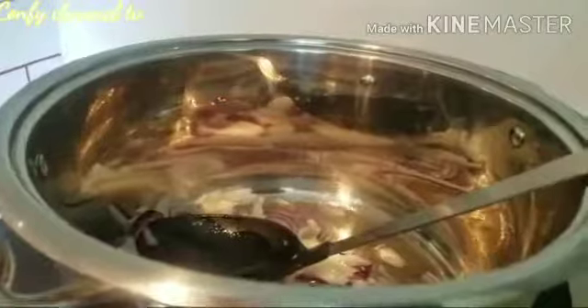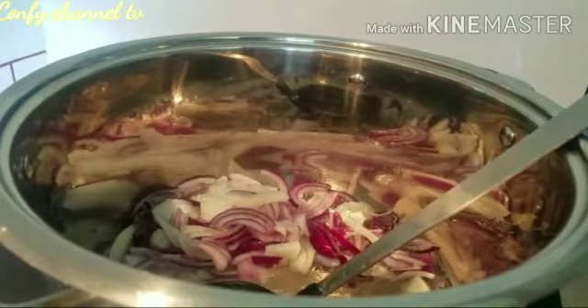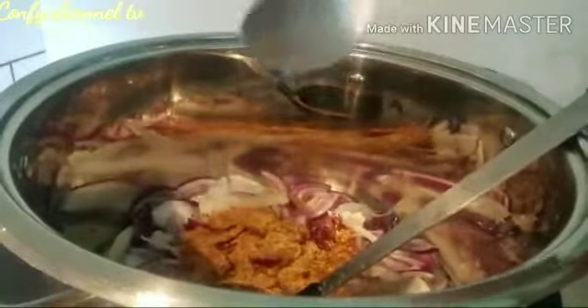I'm adding my onion. These are my ingredients — I'm going to mix them together. First I want to spice my oil. I'll add the first half spoon of my spice, then another half spoon. I'll allow it to cook for a couple of minutes.